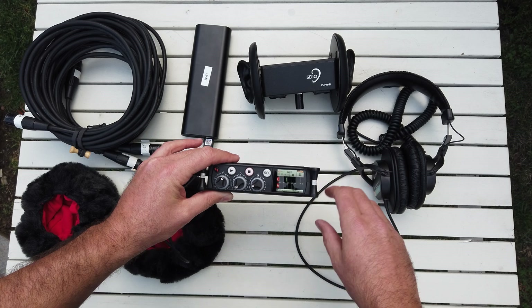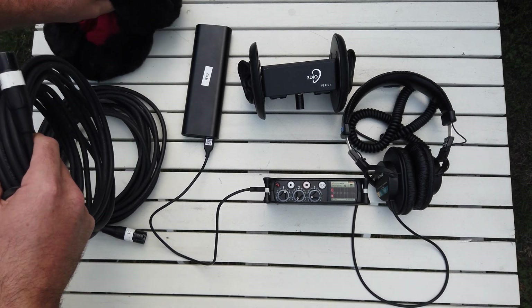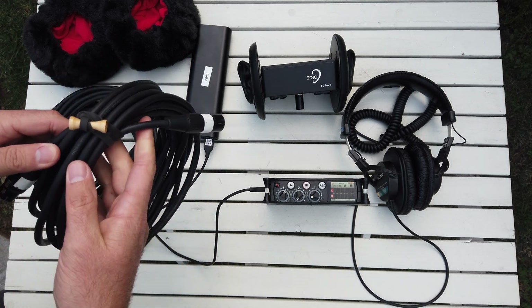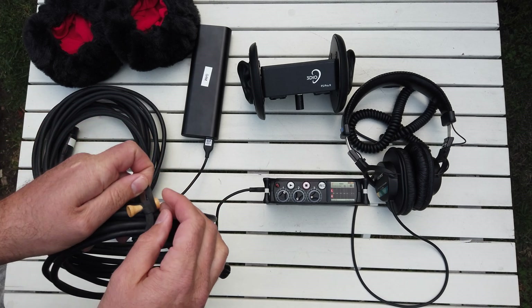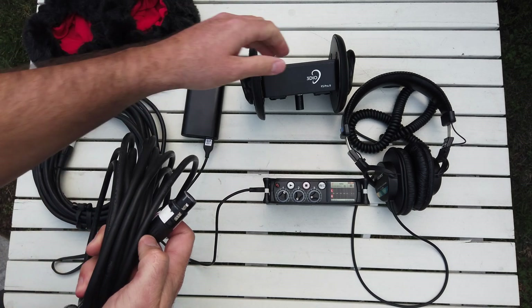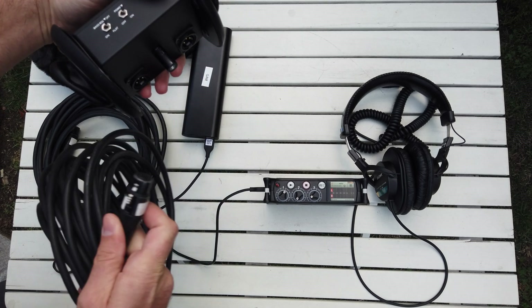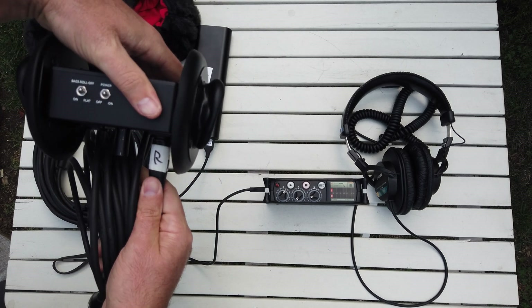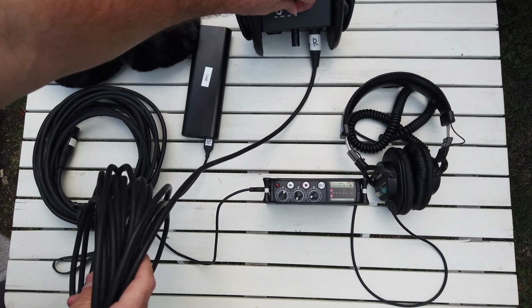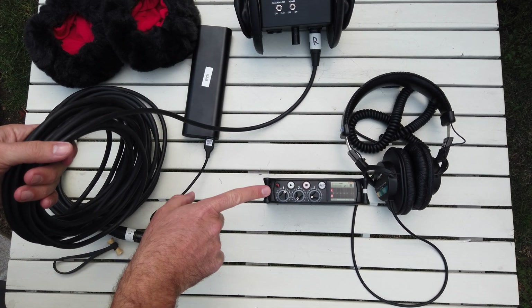Let's deal with these cables. It's always a good idea to label your cables so you don't get them mixed up. I've mixed them up dozens of times and later when I'm editing I'm like, 'that doesn't sound right' — it's because I reversed the cables by accident. So this is going to be our right side and this is going to be our left side. Let's plug our right cable into here, and we'll put that there for now. These switches by the way do not matter.